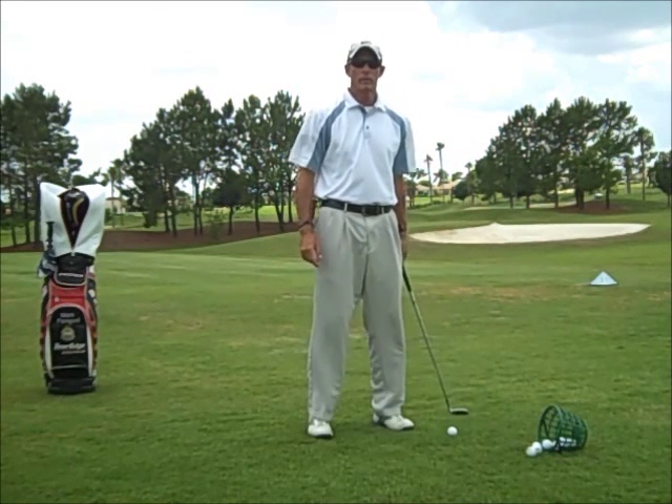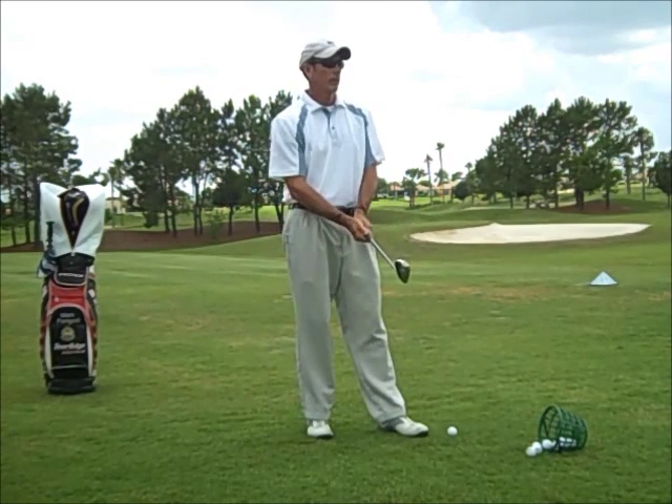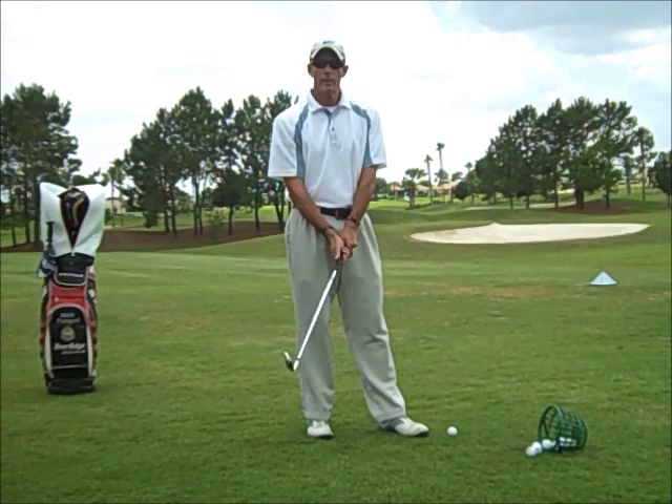Hi, I'm PGA Professional Mark Panagoni at Eagle Ridge Golf Academy in Summerfield, Florida. We're going to talk about how to swing the club without hurting your back.